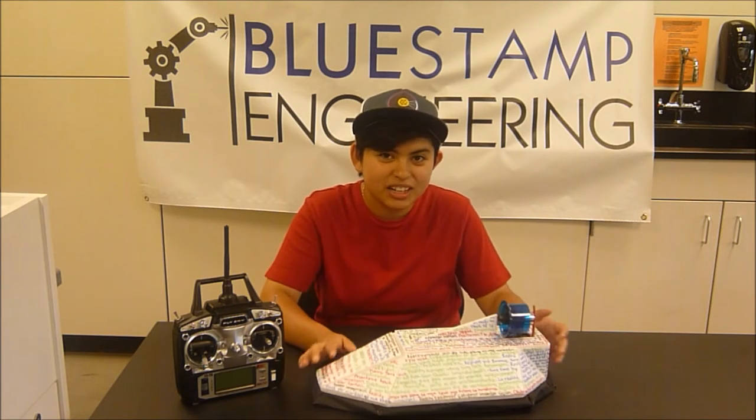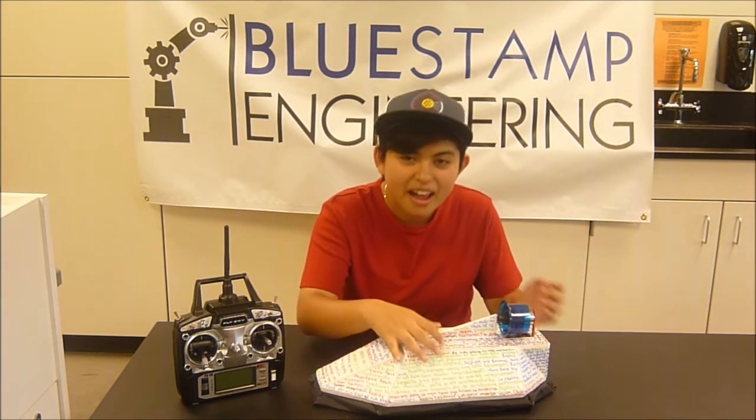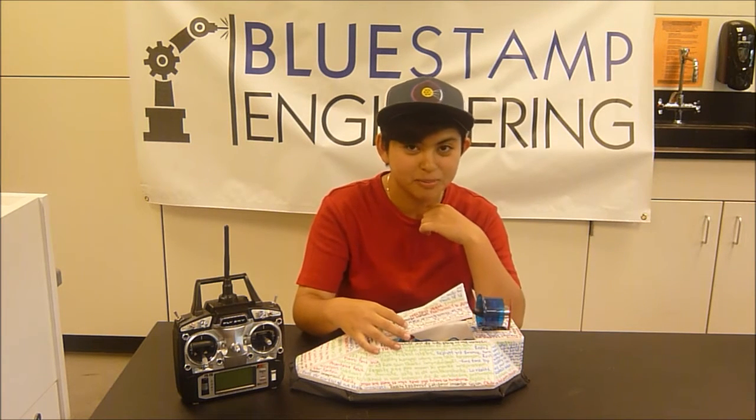Basically, from what I did from last time, it's just writing all this on the updated design. And for my electronics, they're mostly explained in my first milestone video.